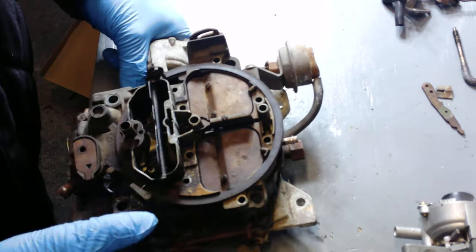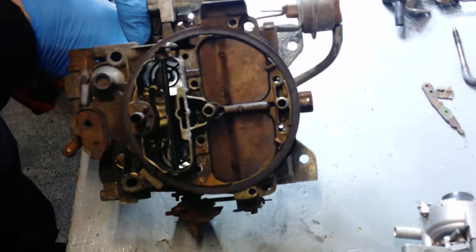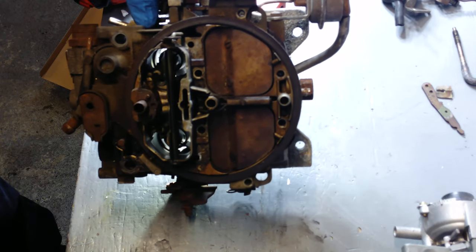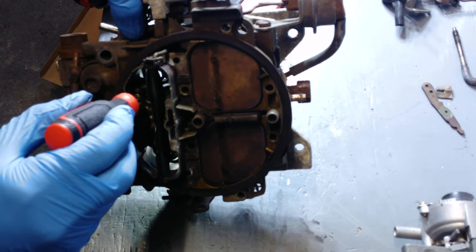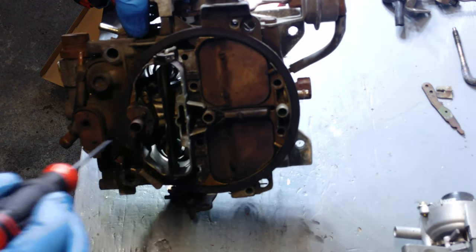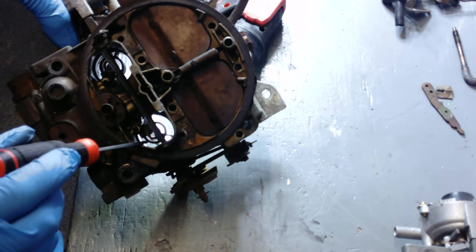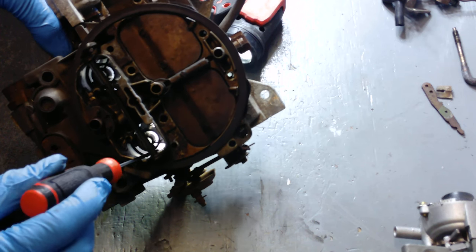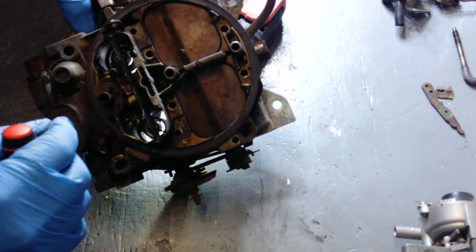Let me show you how to tell them apart. If you're at a swap meet, hold the throttle open and look down the throat of the carburetor. All Rochesters have a little ridge inside, but on an 800 there's also a small bump — it looks like a baby bump — right off the venturi and the jet extension where the primary is. You can see the bump is bigger than the ridge of the carburetor, and that is how you know it's an 800.